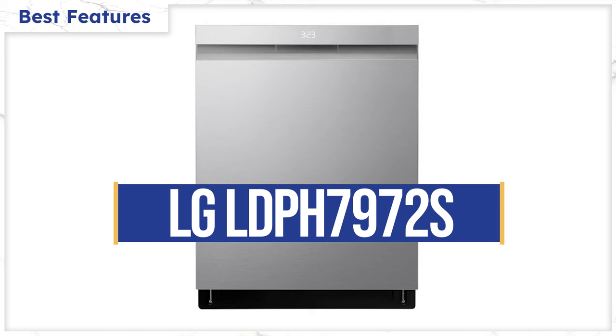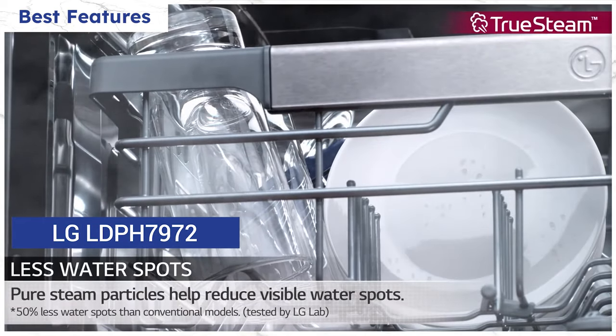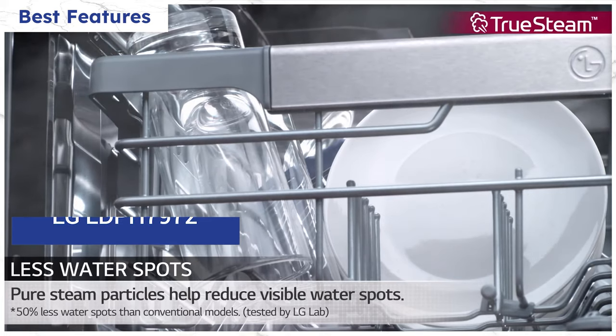The LG LDPH7972 is the only dishwasher on this list to utilize steam. It circulates the hot air and steam for a faster, more complete dry than normal condensation drying.